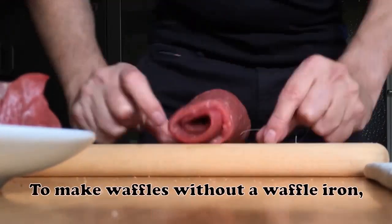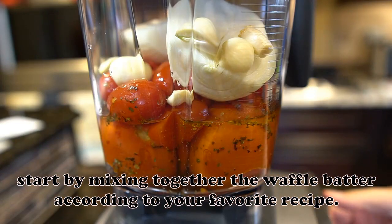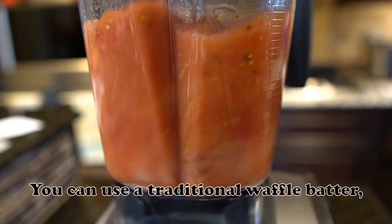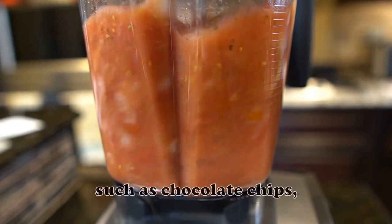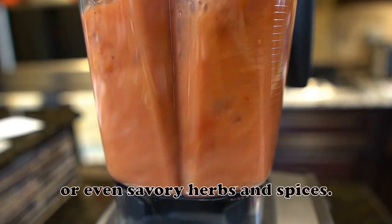To make waffles without a waffle iron, start by mixing together the waffle batter according to your favorite recipe. You can use a traditional waffle batter, or you can experiment with different flavors and ingredients, such as chocolate chips, berries, or even savory herbs and spices.